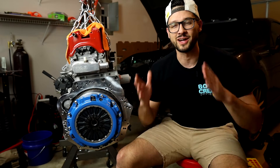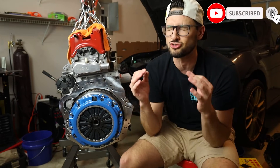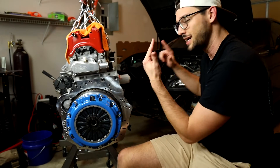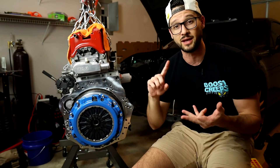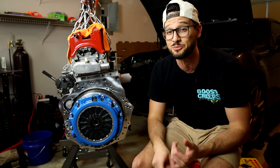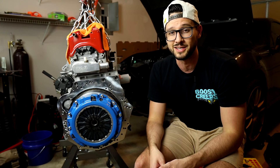That's going to wrap it up for this video. Thank you so much for watching — I hope you found this helpful. If you enjoyed the video, give it a thumbs up and subscribe to stay up to date on the build. We are so close to dropping this engine and the CD009 transmission into the engine bay for its first test fit. Then we've got wiring, fabrication of the down pipe and intercooler piping, and then our first startup. I'm shooting to get all of this done before the end of the year — until next time, build your dreams.